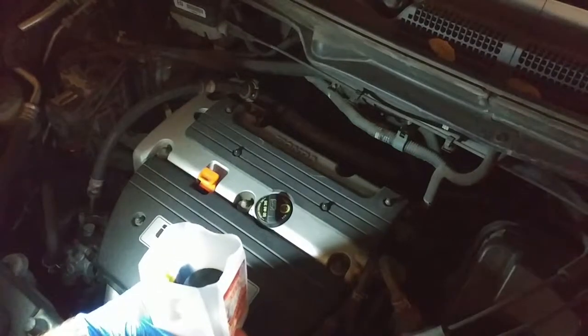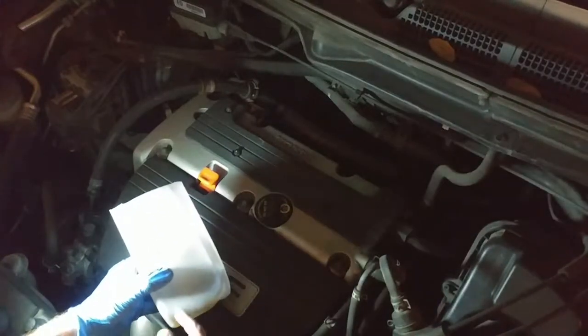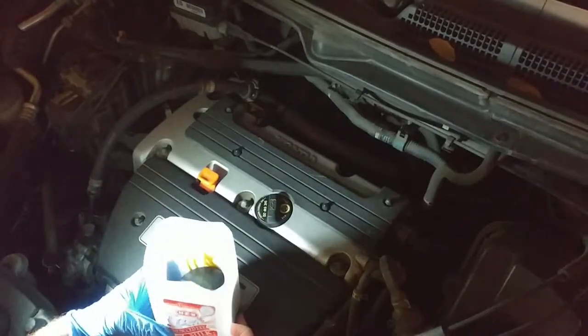I like this better than trying to store oil filters in any other medium or container. For whatever reason, the oil doesn't seem to go through these milk containers, whereas it can seep through other types of containers — I've had that happen.